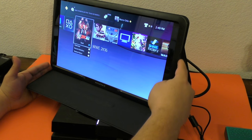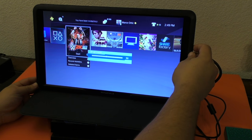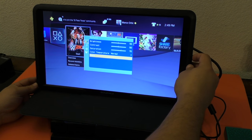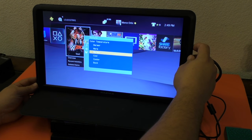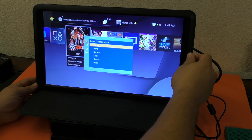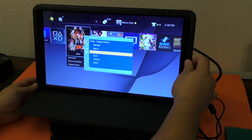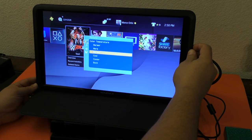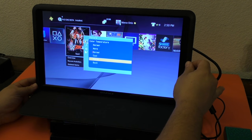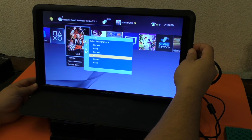Over here you got a couple buttons on the side. If you press the top button it brings up a menu where you can control the brightness, color temperature — you can switch between normal and warmer settings. I'm pressing the menu button and it's not doing anything. All I have is the up and down button. I accidentally turned it off — let's go ahead and turn it on again.